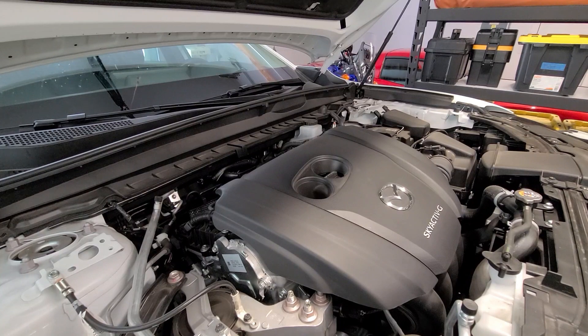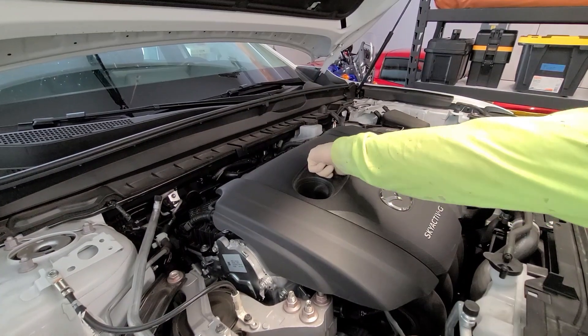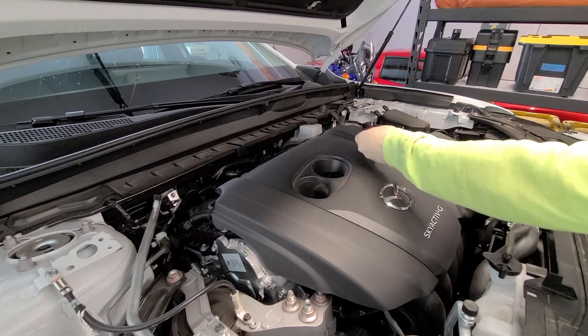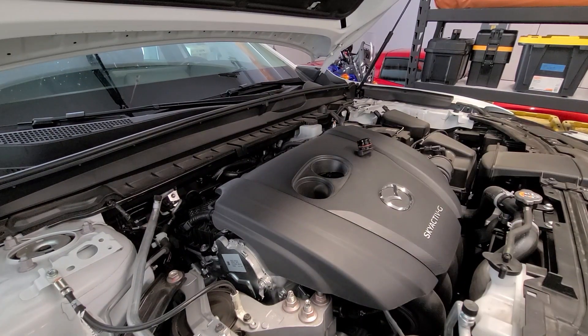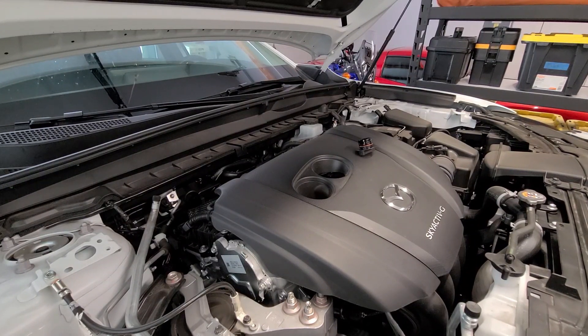Before I pull the drain plug, I'm going to go ahead and open up the oil filler cap, and that'll allow air to flow in so the oil can drain out more easily. It also helps if you drive the car before you change the oil, which will heat the oil up and let it drain quicker. Just make sure you let it cool off enough so you don't scald yourself.